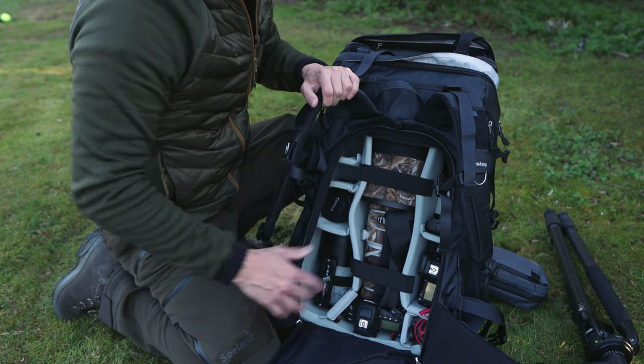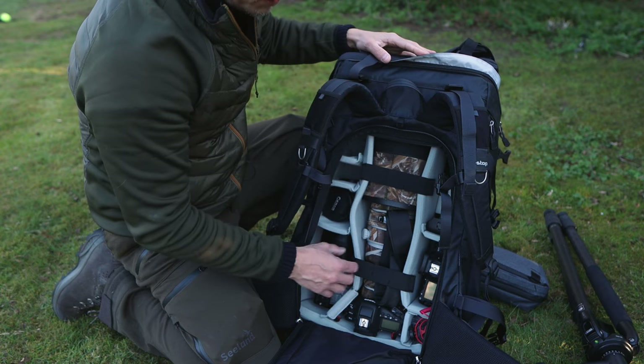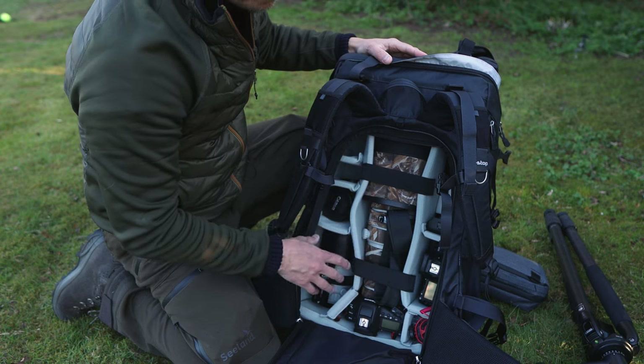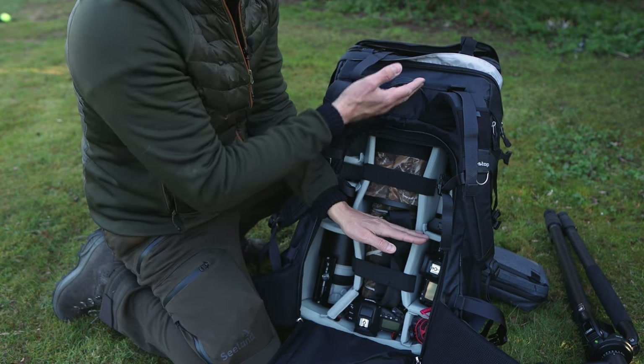I like this setup — it caters for my needs. But if I were to go on a weekend trip and wanted to pack a little bit lighter, maybe only take the 100-400 and the camera body but pack more clothing and supplies, I could use a smaller ICU and pack all that space with clothing.